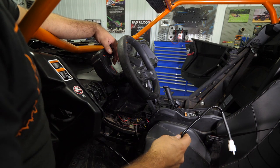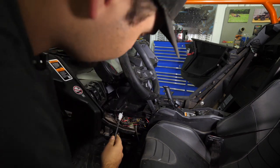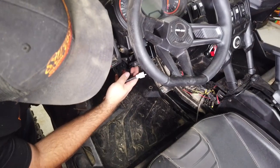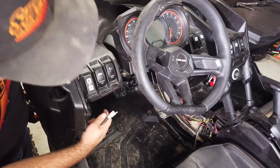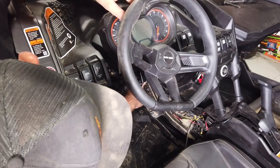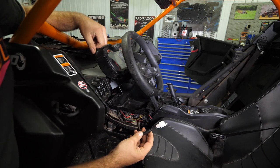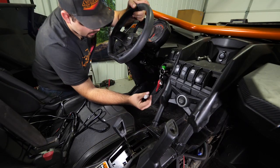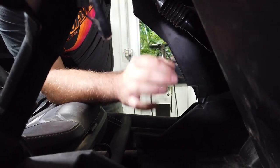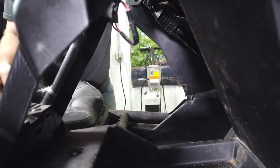Now we're going to grab the other end of the harness and attach it to this portion. I like to take the harness and run it right over top of all of the steering shafts — the column, the power steering unit — and just run it right over top, then start working the wires back down towards this way so we can feed them underneath the console and connect them. We've taken our wire and ran it over top of the steering column, steering shaft, power steering unit, and all that, so we're just going to let it hang down.